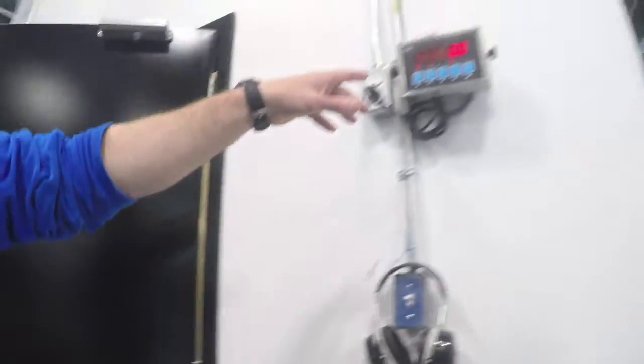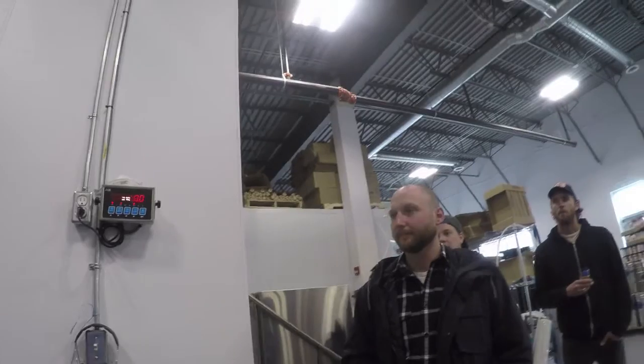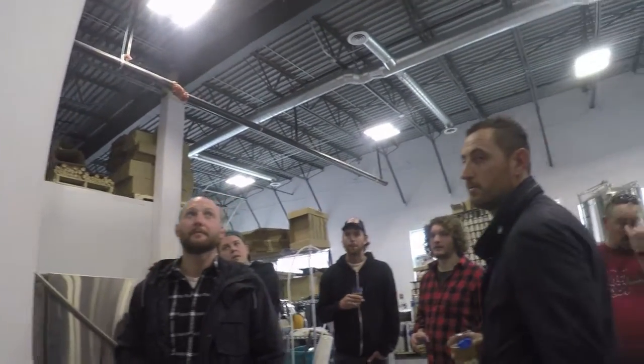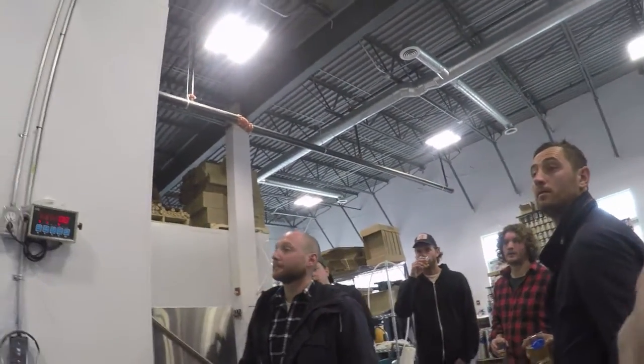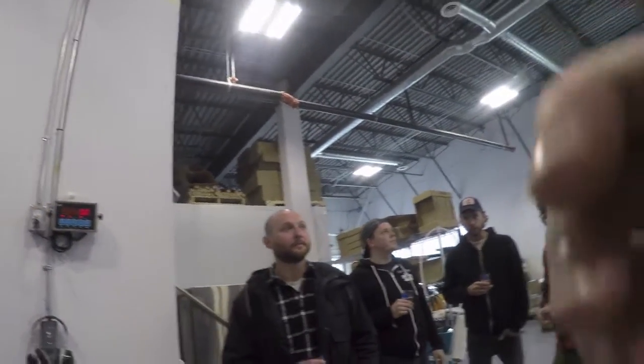There's a digital readout here so you don't actually have to stay in that dusty room for the 20 to 30 minutes it takes to grind all the malt. On brew day, there's a big white pipe that comes out from here and goes straight to the brew kettle.